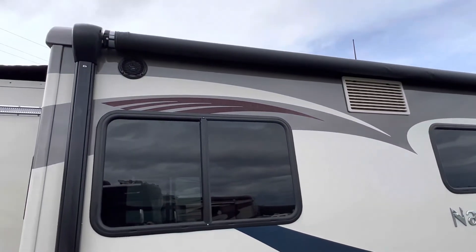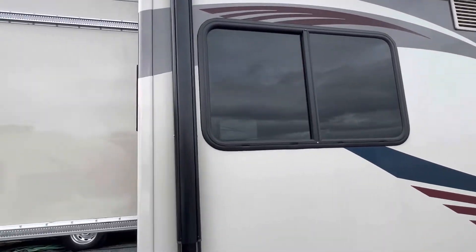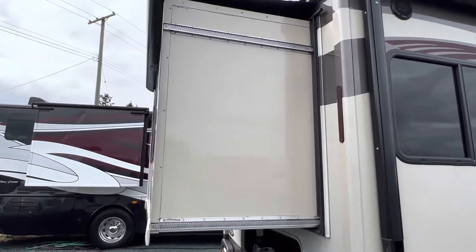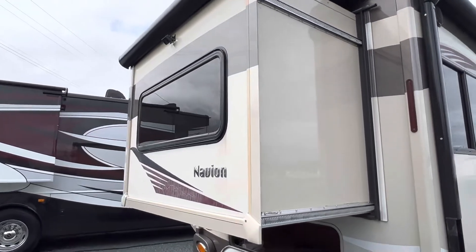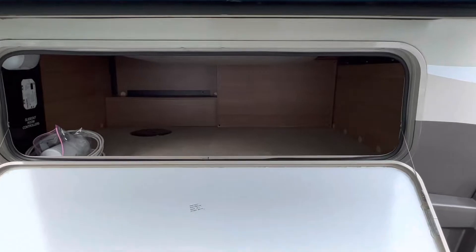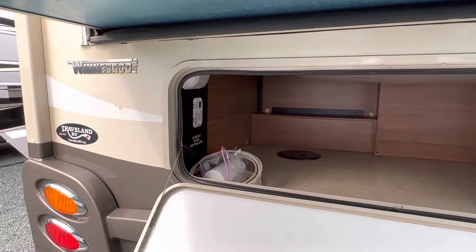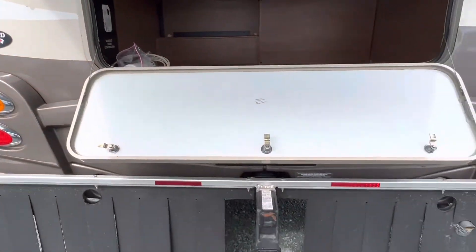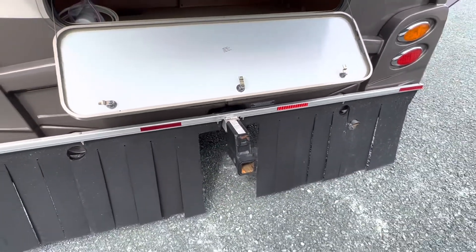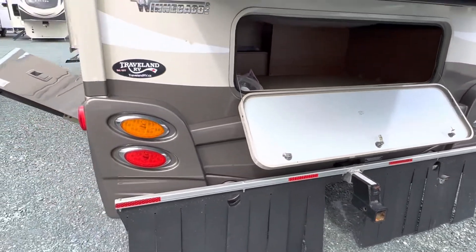There's a nice big durable awning on the outside with outdoor speakers just below it. You can notice in the back there's a bump-out that's going to be for your queen-size bed on the inside, and underneath the bed through the back you've got some nice storage as well, along with controllers for your slide-outs. The hitch has got a 500-pound rating, so that'll let you tow up to about 5,000 pounds.